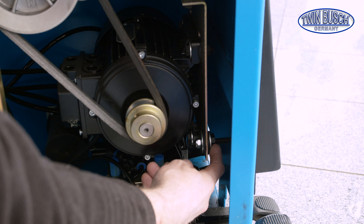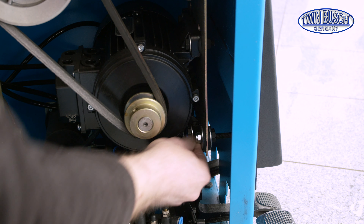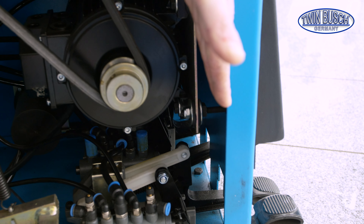A bit of technology is built in but clearly recognizable. An electric motor, which uses a V-belt to drive a transmission, with a worm drive.